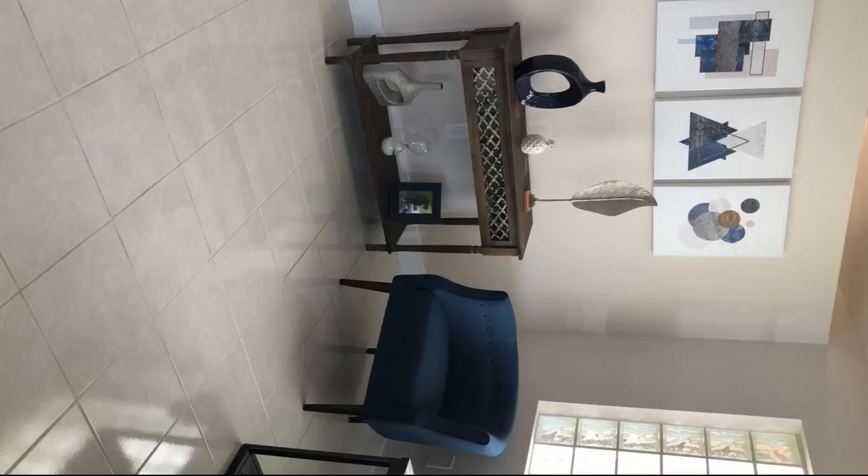I love these chairs. Comfortable and look really nice. Love these and they are very sturdy. They were easy to put together and a great light blue color.